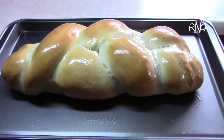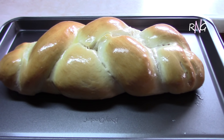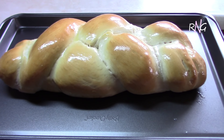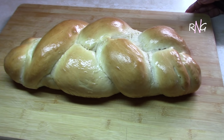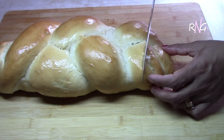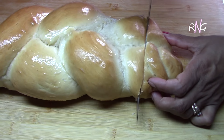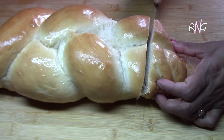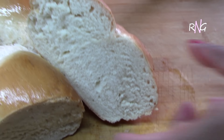So there you have it guys — Guyanese flatbread. And don't worry about this being the perfect shape; it's homemade bread. As long as it tastes great, right? The loaf has cooled off a bit and we're going to cut into it now.